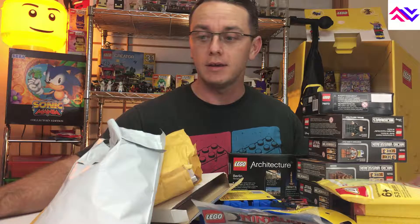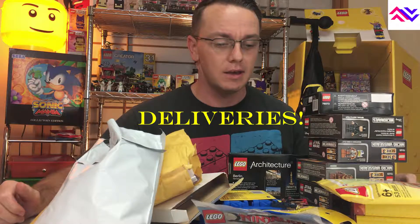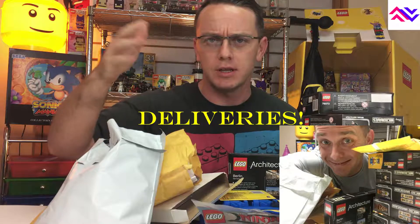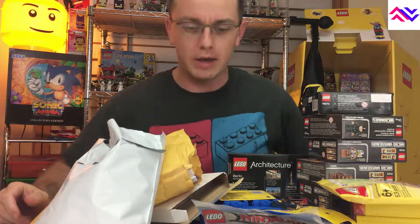Hey everybody, just here to do a quick review of all the Lego that came in the mail just the other day. I did post a picture which actually generated some interest — had a couple people talk to me about it, so I wanted to go over in detail just real quick what we got.